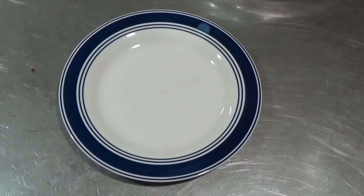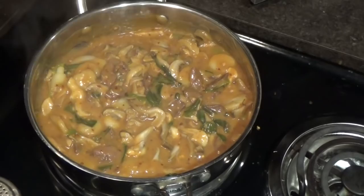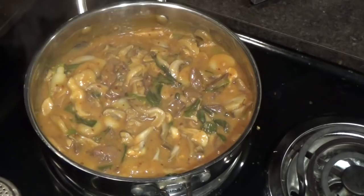Once the sauce was ready, I poured it into the skillet with the meat and vegetables. I served the jackrabbit stir-fry over a bed of steamed white rice.